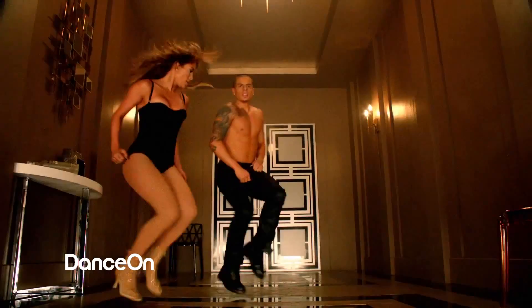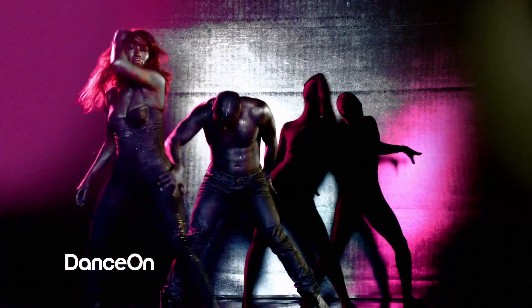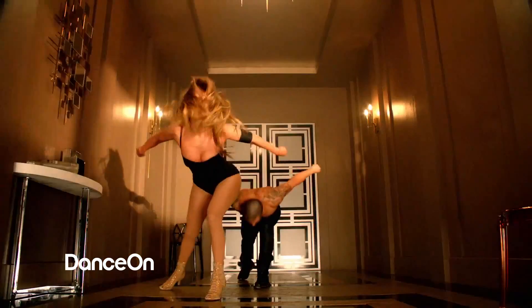But it's a great working relationship, and it's one that I've never had before, so it's fun. I hope you guys enjoy the video, Dance Again by Jennifer Lopez. It's going to be a summer smash.